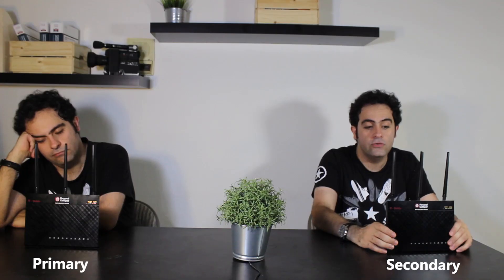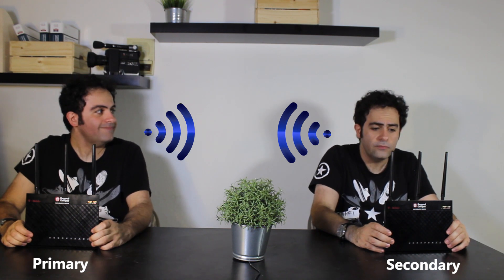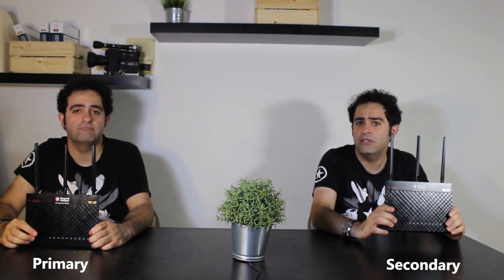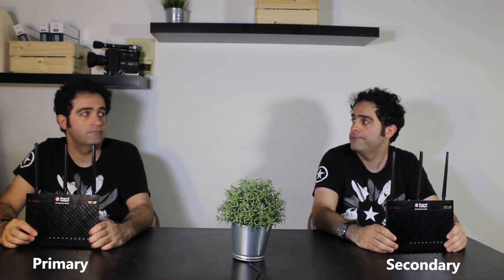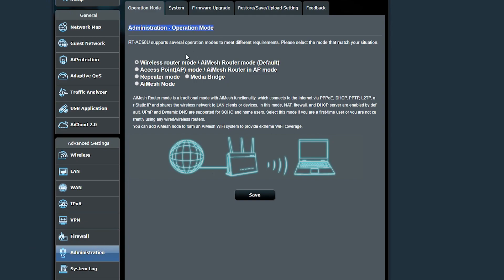As a repeater, it is going to connect to the primary router using the wireless network and then rebroadcast it so it can cover more areas. My primary router is exactly the same as this one, but it doesn't have to be — it doesn't even have to be ASUS.